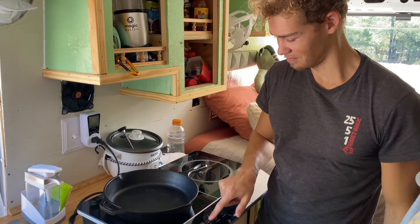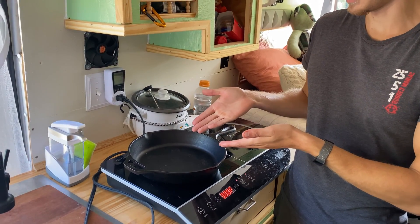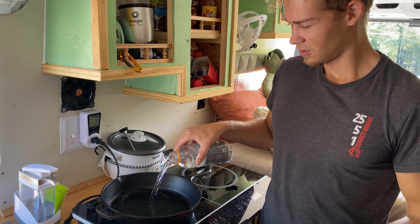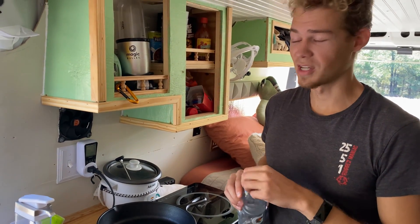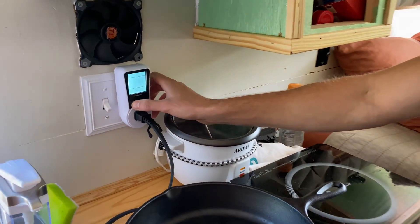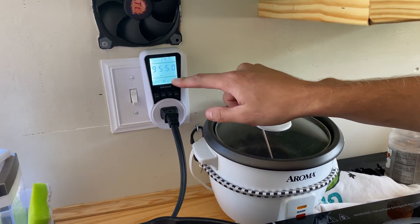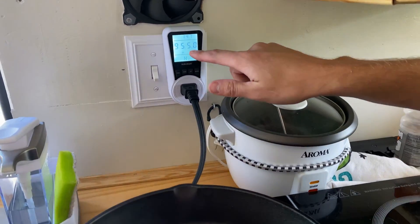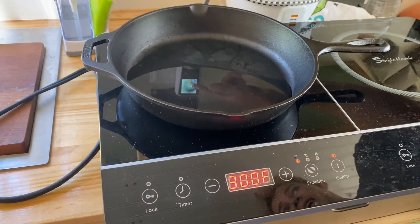Now we're cooking something. As you can see, we're cooking — we need some hot water. Now we're going to come over here. This is pulling some watts. As you can see, it is heating up on our induction stove, and it is pulling a lot of watts.